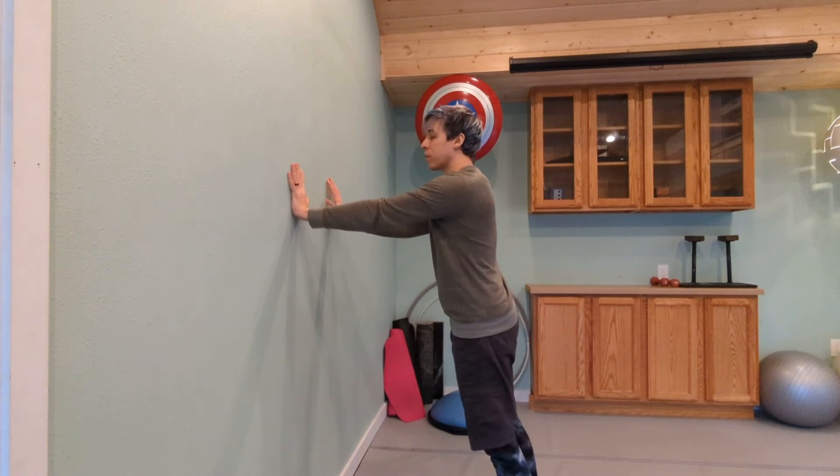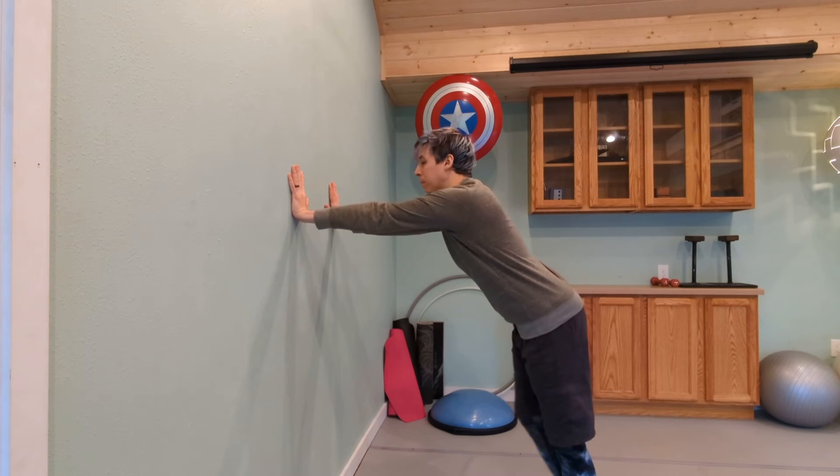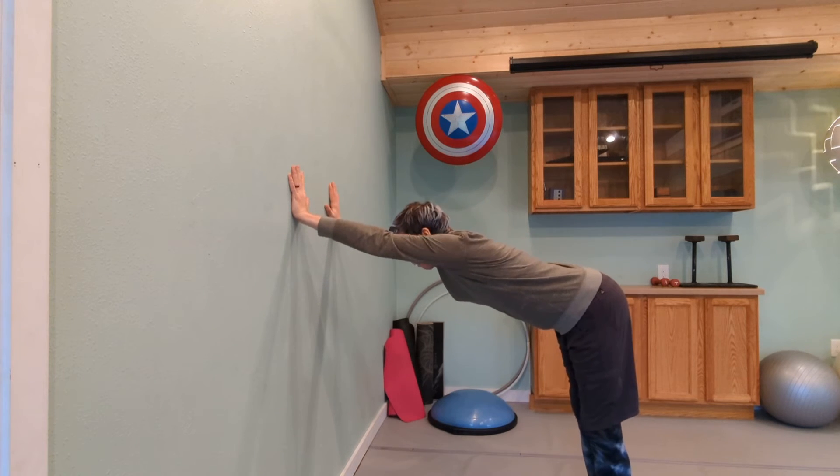Down dog wall stretch. For this one, take your hands onto the wall just a little bit below your shoulder height, and then walk your feet backwards, sending your hips back behind you.